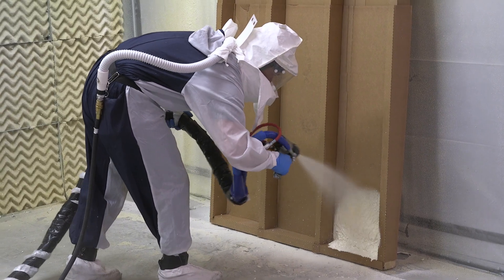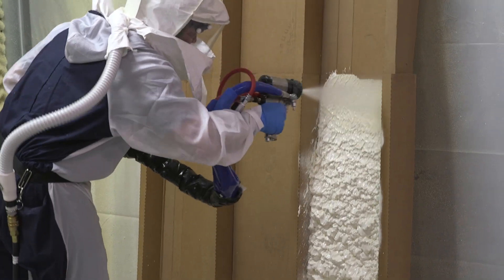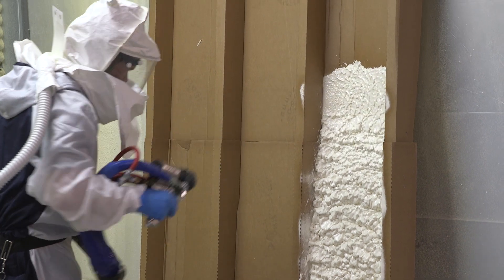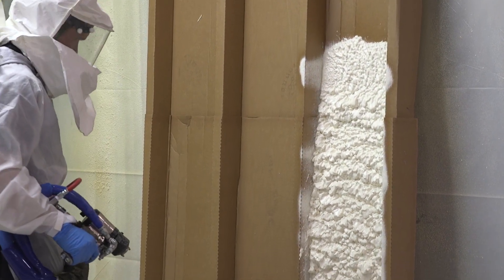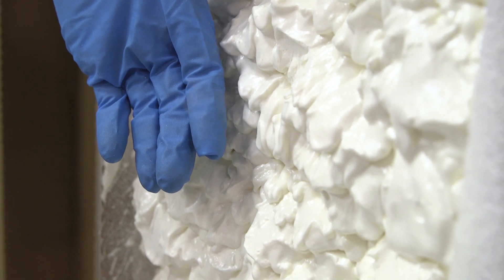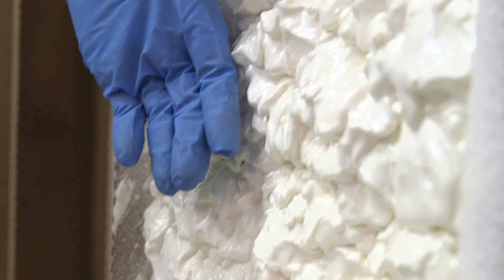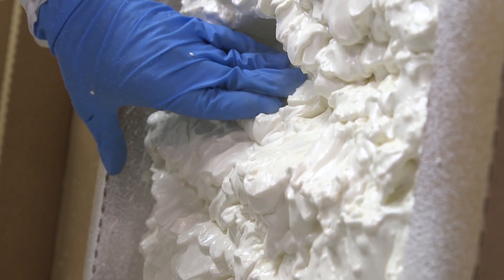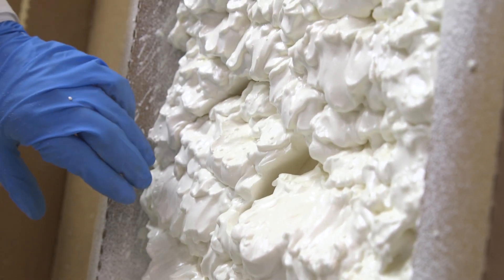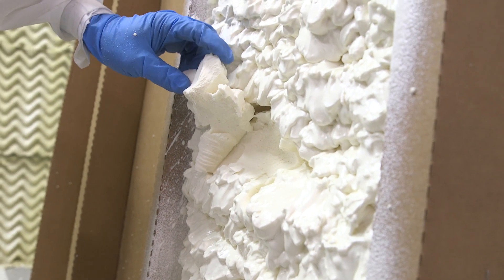Now we're gonna show you the effects of foam that's too hot. You're gonna notice a faster reaction. You're gonna see foam flying out the wall, which is gonna lead to lower densities and possible shrinkage. If you notice one of the effects of the foam being sprayed too hot — it is now smoking. This can lead to auto-ignition and can burn your project down. If you're lucky enough not to have your project burned down, this has a high potential of leaving a very bad odor in the project for years to come.